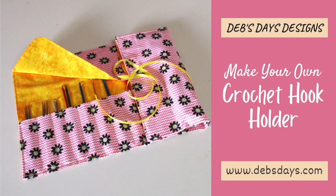Hi, it's Deb from Deb's Days Designs and I'm back today with another project for you. For today's tutorial we're learning how to make a crochet hook holder. Put your hooks in the pockets, fold the flap over the top, roll it up, tie it up, and you're ready to go. It's a quick and easy way to organize your crochet hooks whether you're keeping them at home with you or heading out on the road.